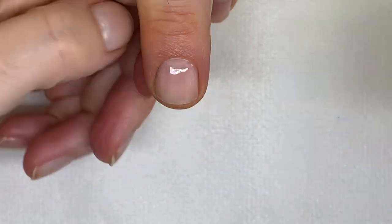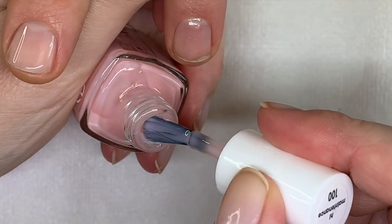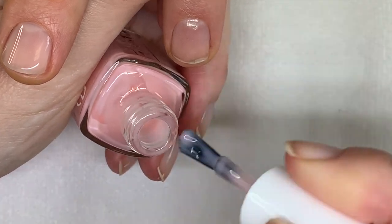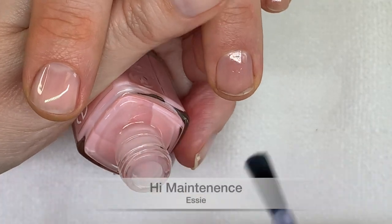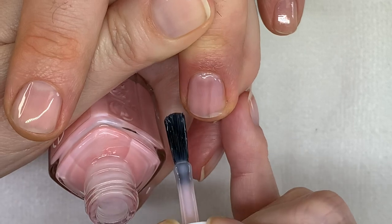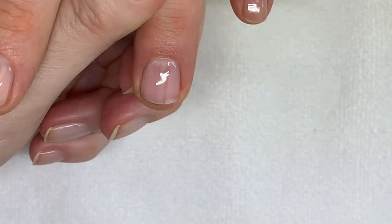This is new — it's called High Maintenance. It looks much more pink, but we'll see how it actually looks on the nail. It has a kind of a cooler, almost blue milky look to it. It's a little bit fresher, a little bit pinkier, but you can see the ridge on these nails, sadly.